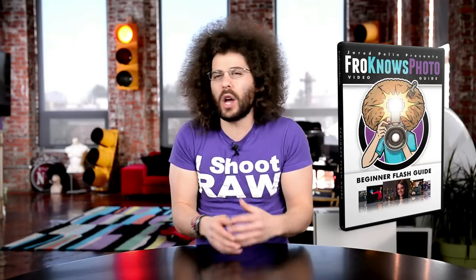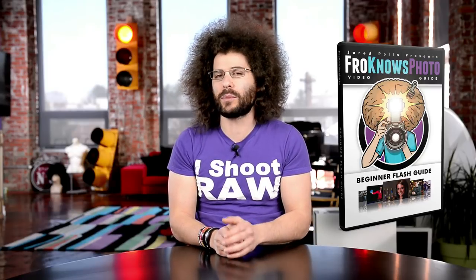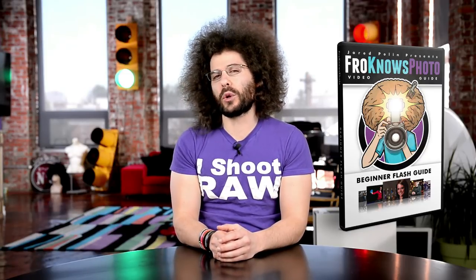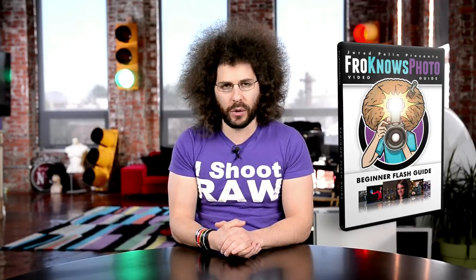Being that we don't go into a ton of detail and some of it may be over your head — if you're looking for flash photography, if you're looking to finally take your flash and know what to do with it, understand the fundamentals, the exposure triangle, when to use what — I created the FroKnows Photo Guide to Flash Photography with Adam Lerner. You can click on the screen at any time during this video to see a preview of that.